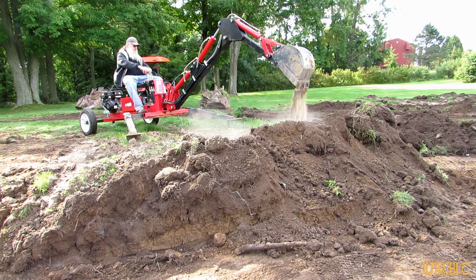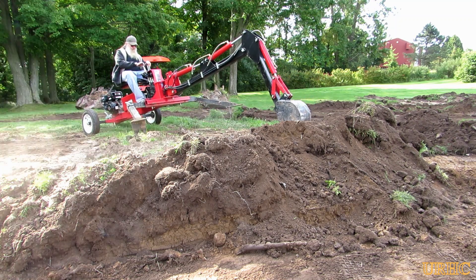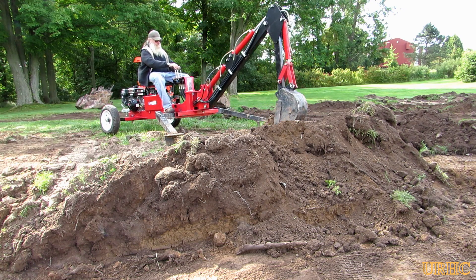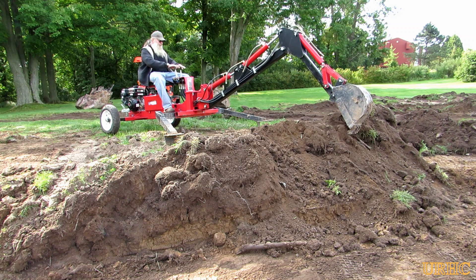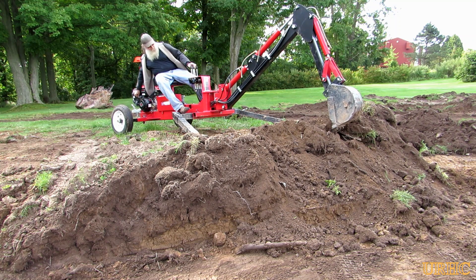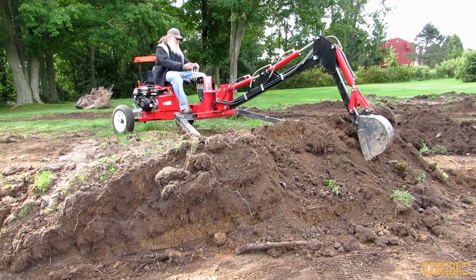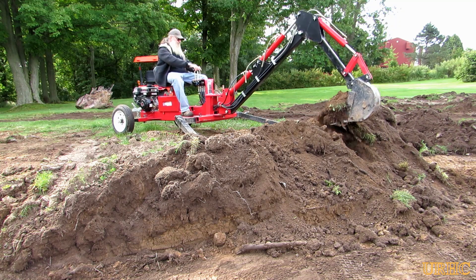Then it was time to really get out the trencher and put that thing to work so I could start moving most of the dirt. I wound up moving probably three to four feet off the top of that hill in the backyard. I kind of didn't expect to have to move that much in the beginning, but to get everything tapered down in the yard for drainage, I wound up having to take out a little more than I originally thought.